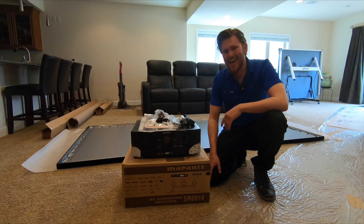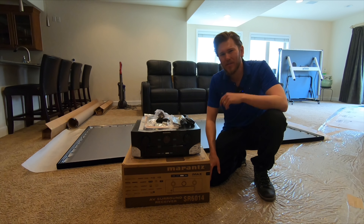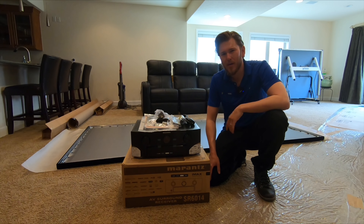What is up YouTube? This is Zach with Dream Media Home Theater. If you guys aren't one of my subscribers already, make sure you smash that subscribe button down below and give me a big thumbs up.